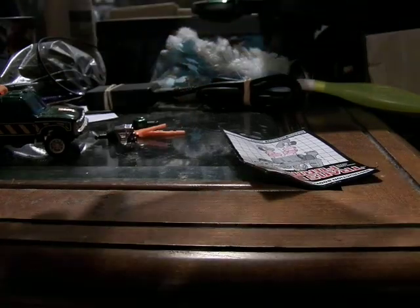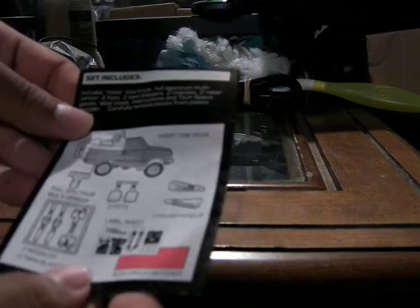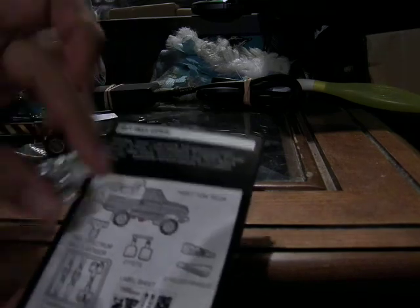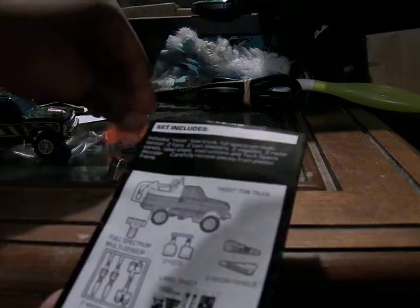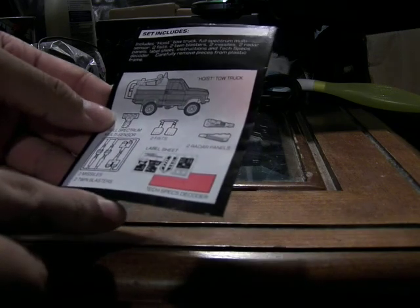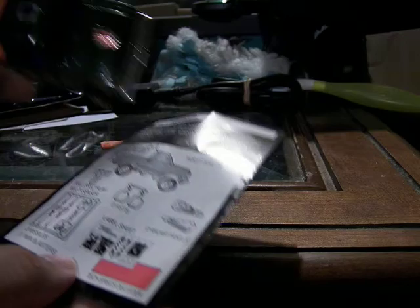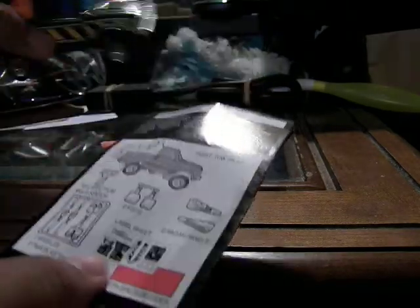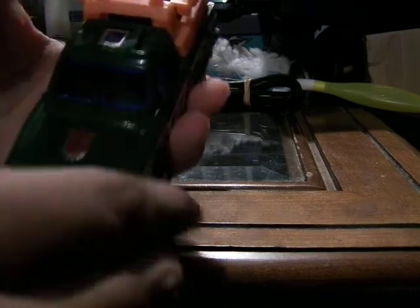I'm thinking about trying to find the rest of the parts via Amazon. Basically I have everything here — the full spectrum multi-sensor, both fists, and the radar panels. But I do not have either the missiles or the mini blasters. I also do not have the tech specs or the decoder that came with it, although there are already stickers on it. This one looks like it's been put on afterwards, like from a repro label or from an extra sticker sheet from another Transformer. It's nice.